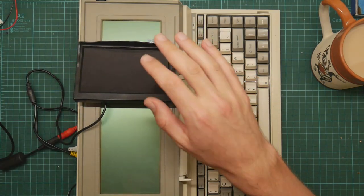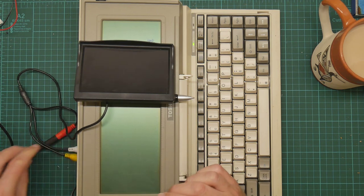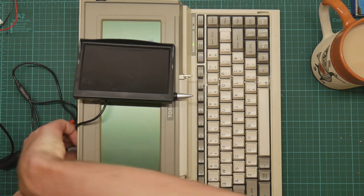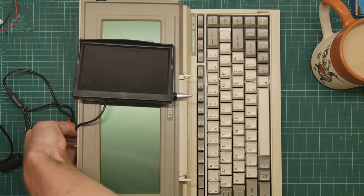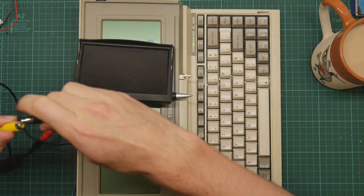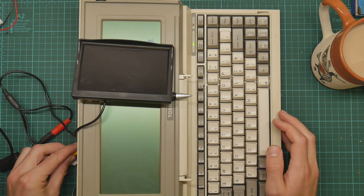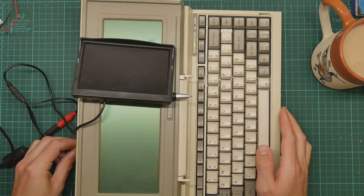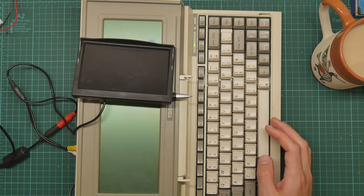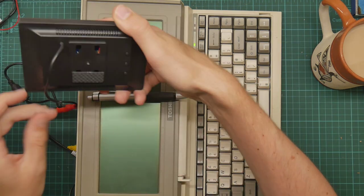This monitor won't do anything until it receives a valid signal. The power supply is getting warm, so I would expect it to actually be doing something.